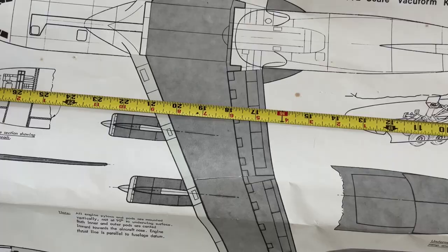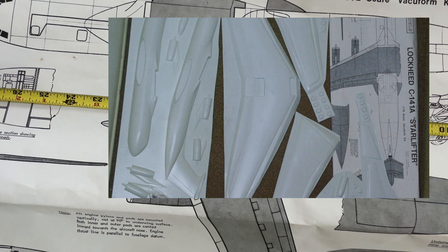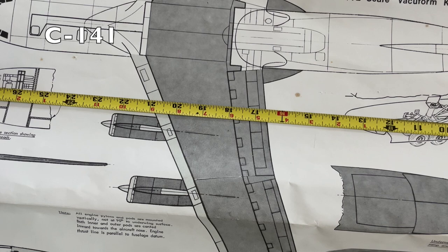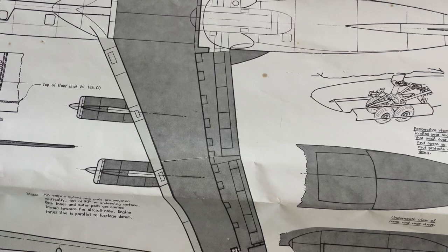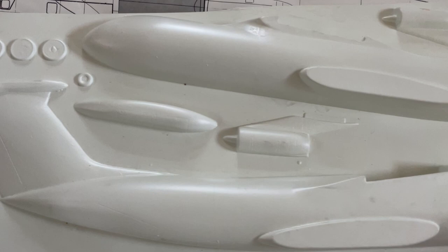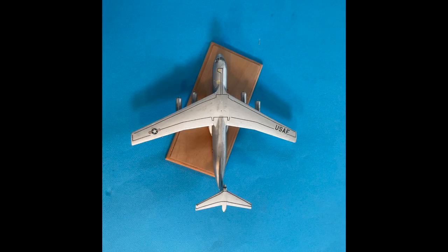Long ago, as a young Pratt & Whitney engineer, I worked on the TF-33 P-7 engine being developed for the C-141 cargo aircraft. Much later, I wanted a shelf model of the C-141. The only model I could find was this Nova model C-141 in 1/72nd scale — obviously, even in 1/72nd scale, it would produce a very large model. Here are some of the larger details. Much later, I found this tiny C-141 that was much more shelf-friendly and a lot easier to build.